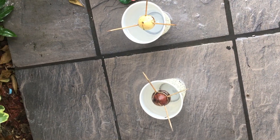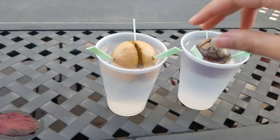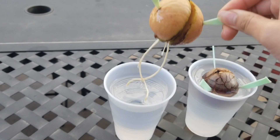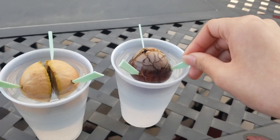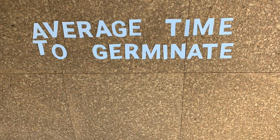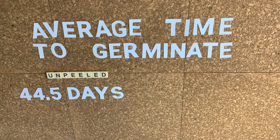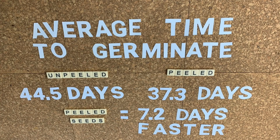A couple of years ago I had a different question. I wanted to know if peeling the seed made a difference when germinating and growing them, but I wanted to get a much larger sample size. So I called on my audience of avocado enthusiasts to assist, and thus the first international avocado experiment was run, where we concluded that peeling the seed increased both the speed and likelihood of that seed germinating.